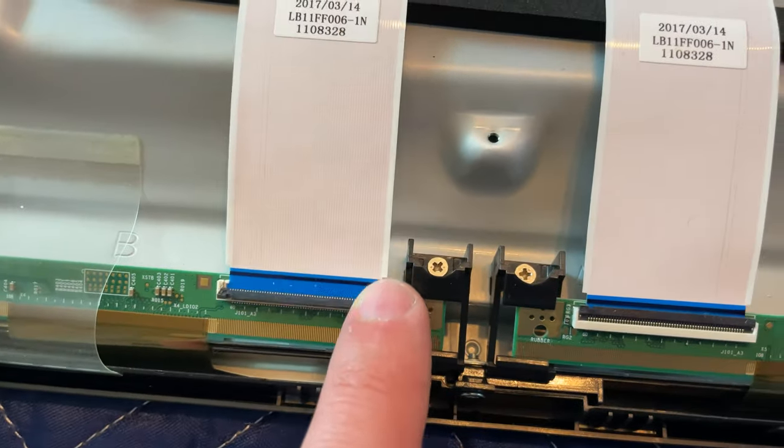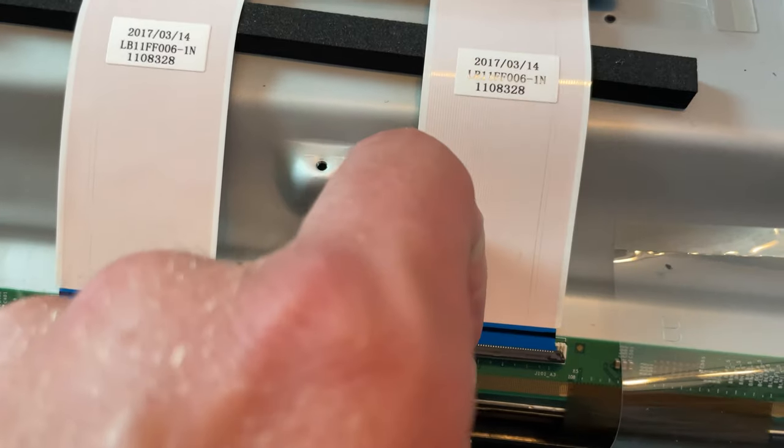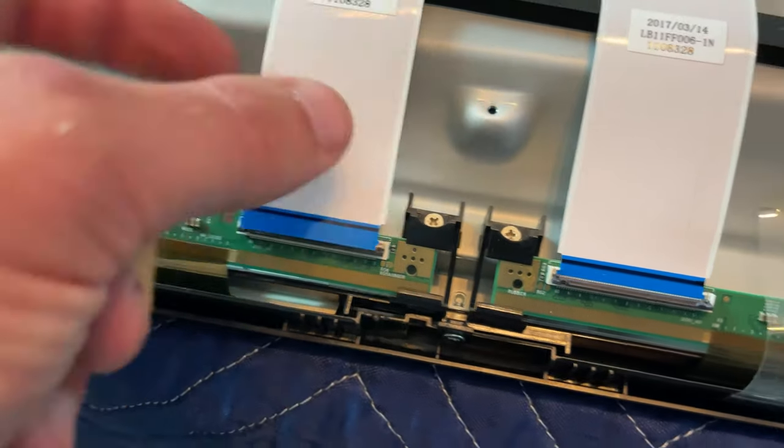You see this little black lever? You're gonna pop it up towards you, and that releases these ribbons, just like that.